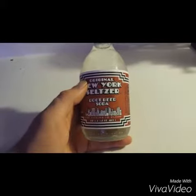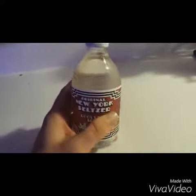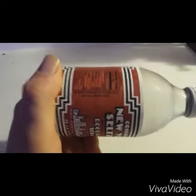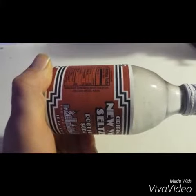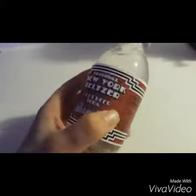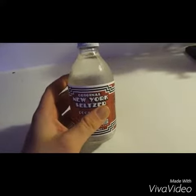So this stuff was made in New York. Comes in a 10 ounce bottle. It's clear like water — no color. Ingredients are plain and simple: carbonated water, cane sugar, citric acid, and natural flavor. Love the design. I like that it's in a glass bottle. I get sick of seeing plastic everywhere.